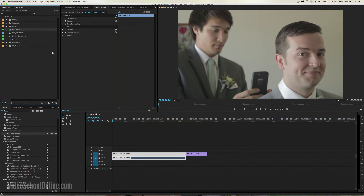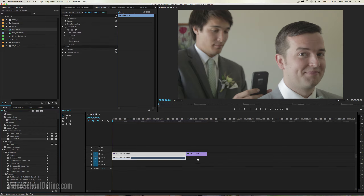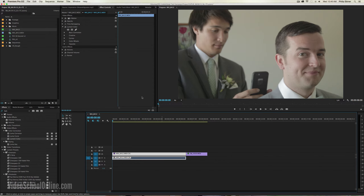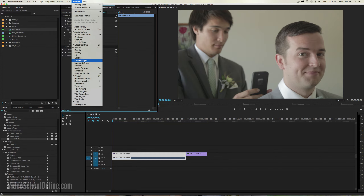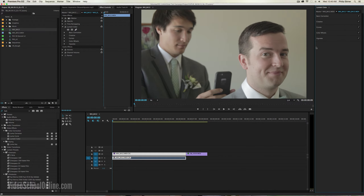So we're here in Adobe Premiere Pro and if you go in your effects panel, you will see if you type in Lumetri or go down to the video effects and color corrections folders, you will see a Lumetri Color effect. Now if you just click and drag that onto our clips on the timeline, you will see that up in your effects control window, if you have a clip selected, you will see this Lumetri Color. So you can go in and edit it this way.